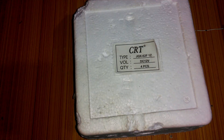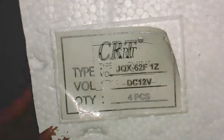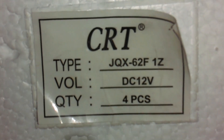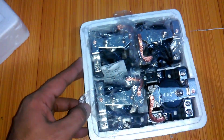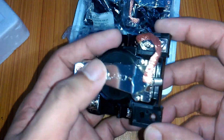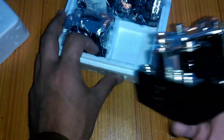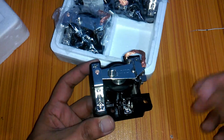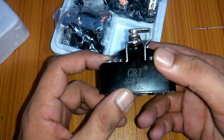I just received these relays and I am unboxing them. As you can see, the type is JQX-62F 1C, it's a 12V relay, and the quantity is four pieces. This is an SPDT type heavy-duty relay, most commonly used in stabilizers, and it can be used to control AC, water pumps, or anything you want. These are 25 amps each.